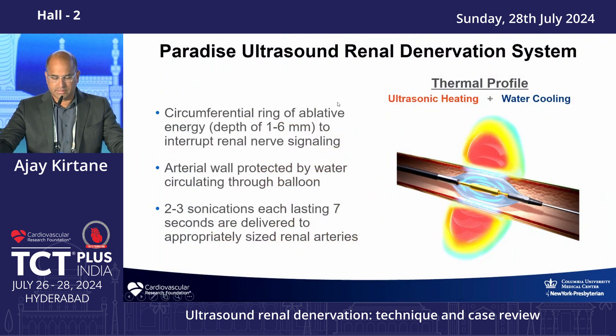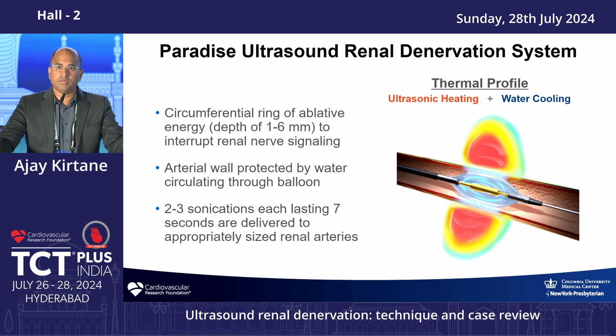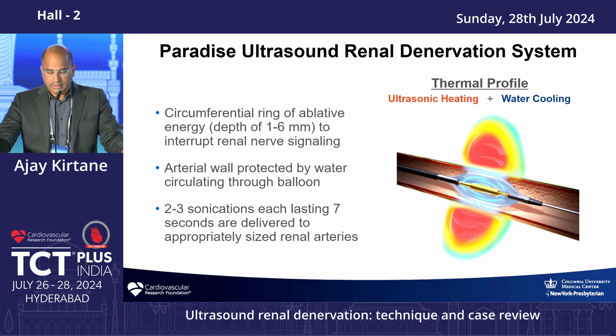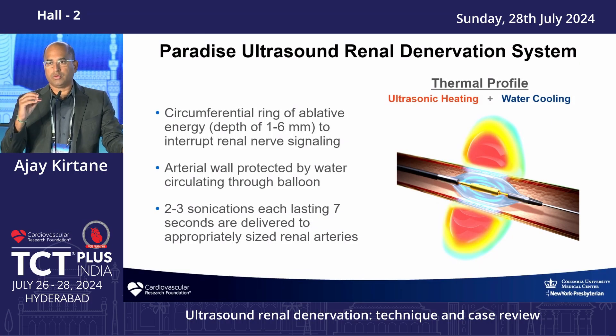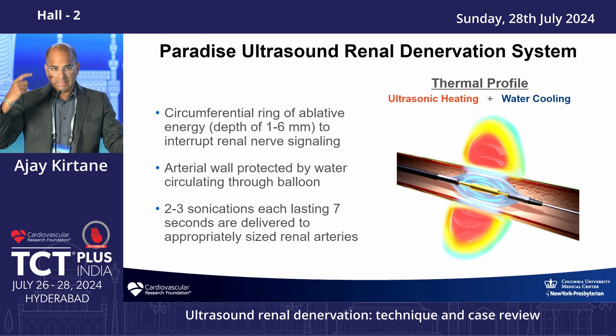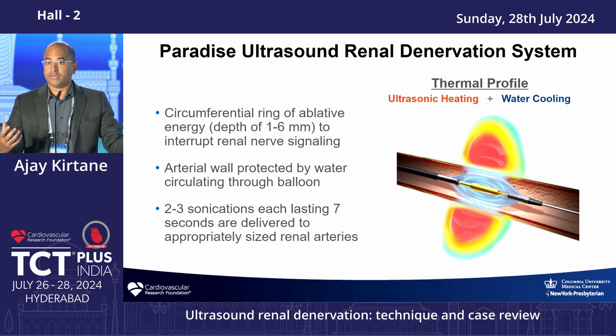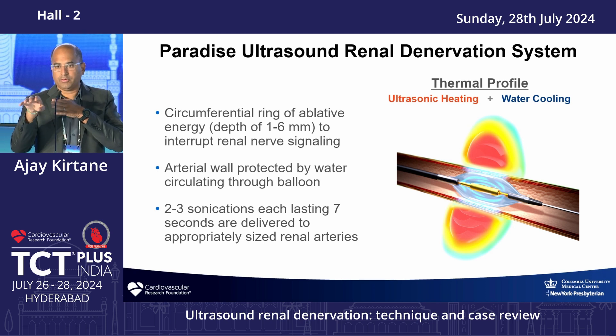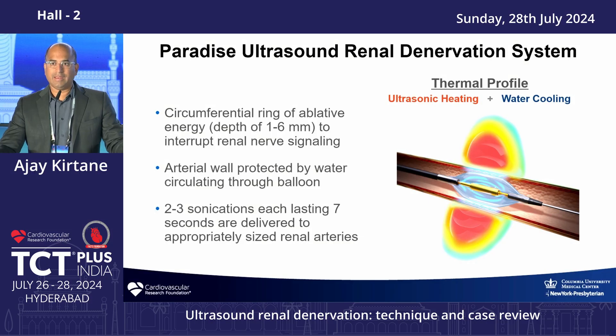I'll be talking about ultrasound and also radio frequency systems. There are two systems available in the United States: the ultrasound renal denervation system by ReCor, and radio frequency by Medtronic. The ultrasound-based system uses circumferential heating with a cooling balloon centrally to protect the lumen from injury. The Medtronic system spaces burns in a helical pattern. Both technologies aim to heat tissue, ablate the nerves, and decrease signaling.